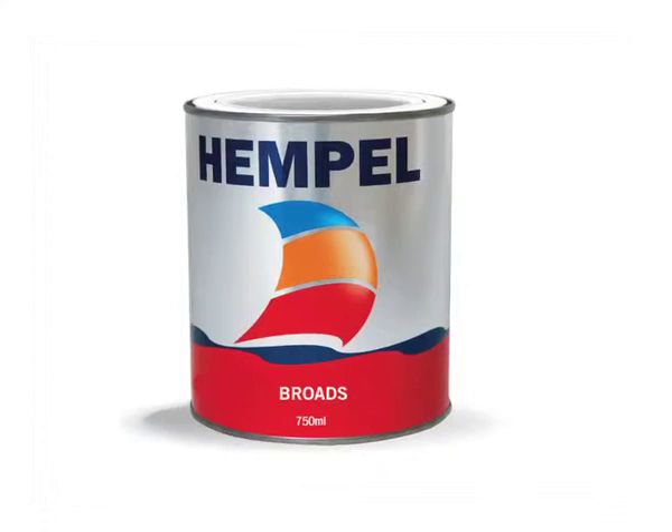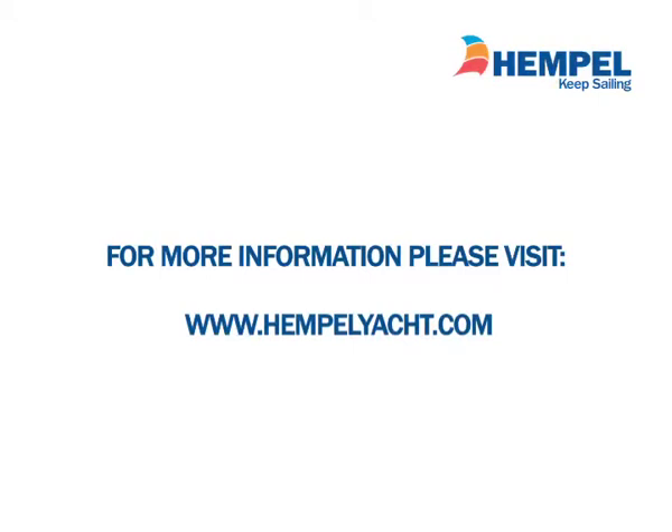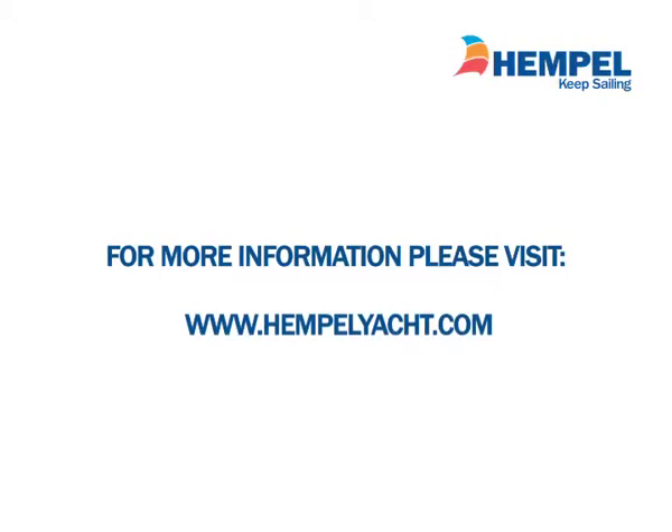Hempel have a complete assortment of efficient anti-foulings for all types of boats and water conditions. Ask your dealer or look at our homepage.